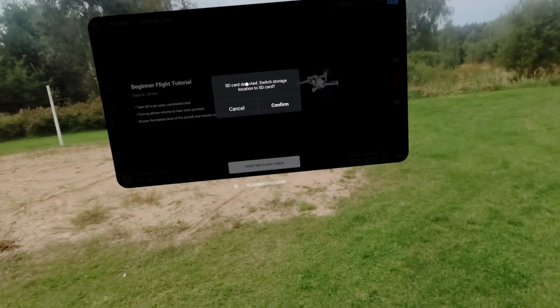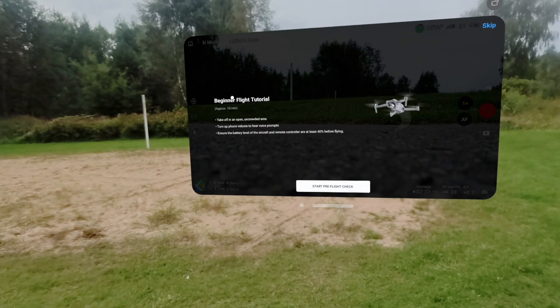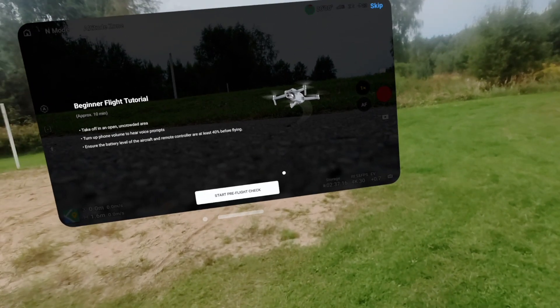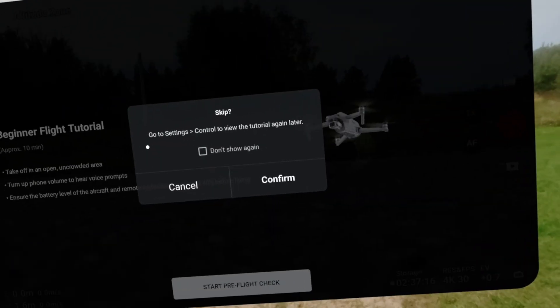This is the first headset that actually works with the DJI Fly app out of the box. I did try installing DJI Fly on my Quest and Pico headsets before, but the DJI app does not connect to the drone or show the camera video on those headsets.